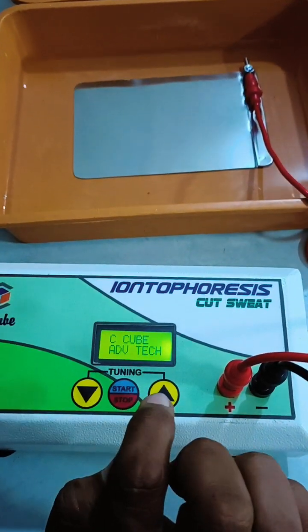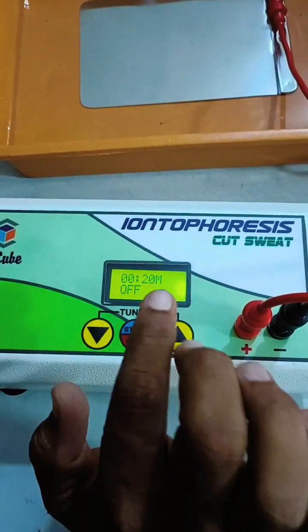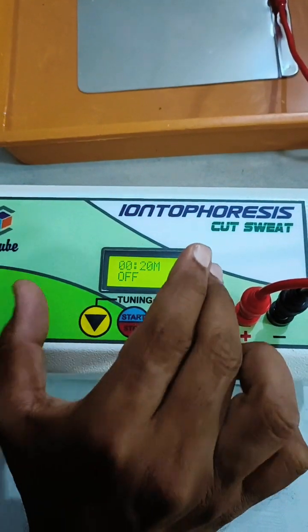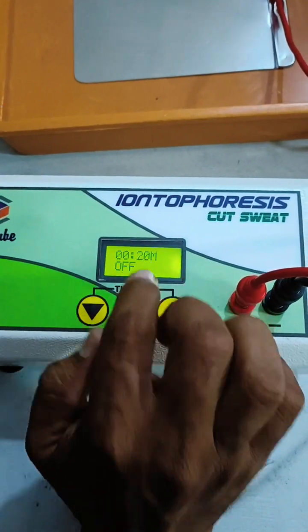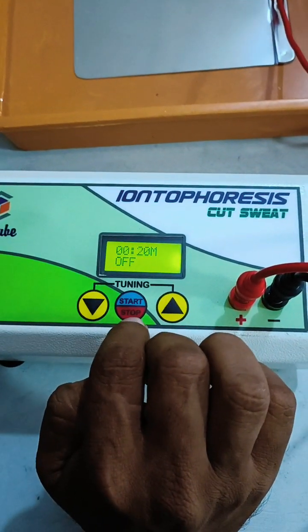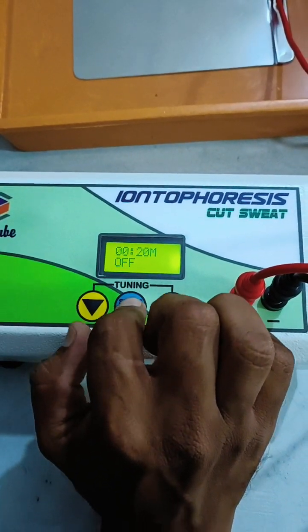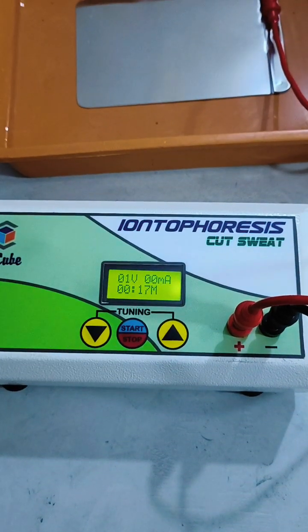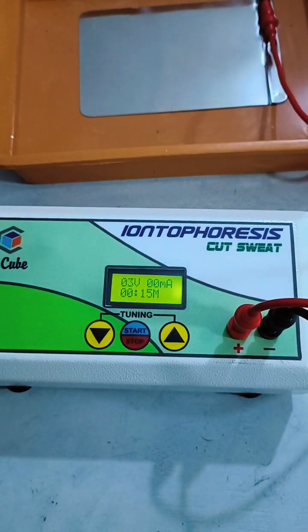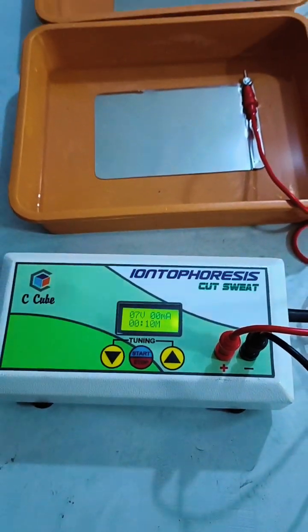From the next time you use this device, the tuning function is not required, because the required current, voltage, and treatment time are already stored in the device memory. Simply insert your hands into the tray with the electrodes, press start, place your hand within 5 to 8 seconds, and you are ready for the next treatment.